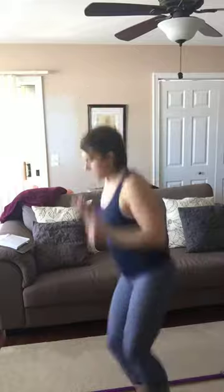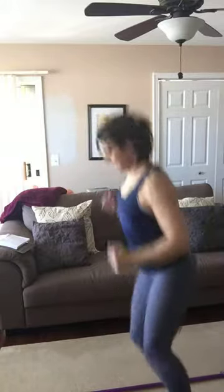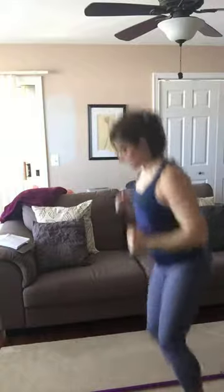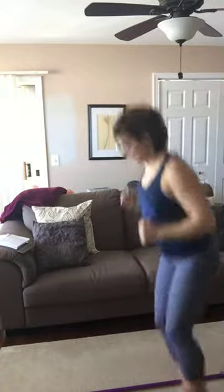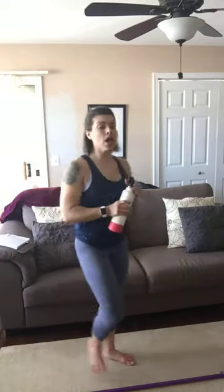Let's do 20 — ready, go. Counting through 20 reps. Other ways you can do SAQ drills are with an agility ladder — but anything you do with the ladder, you can do just on the floor. Push your broom off to the side.